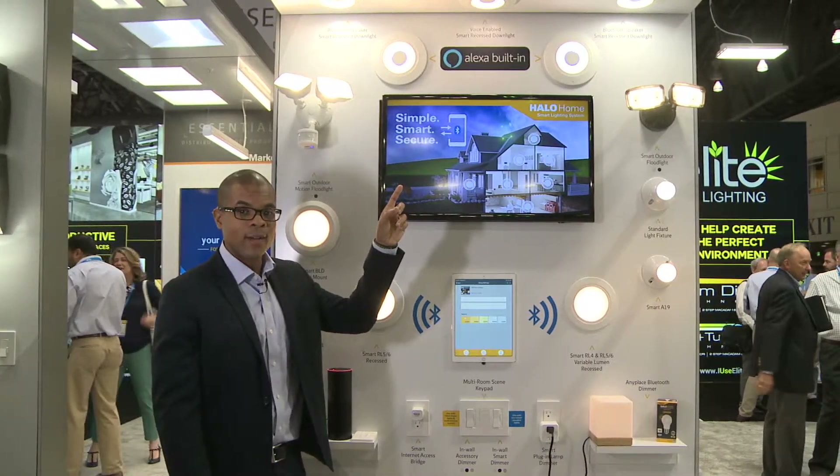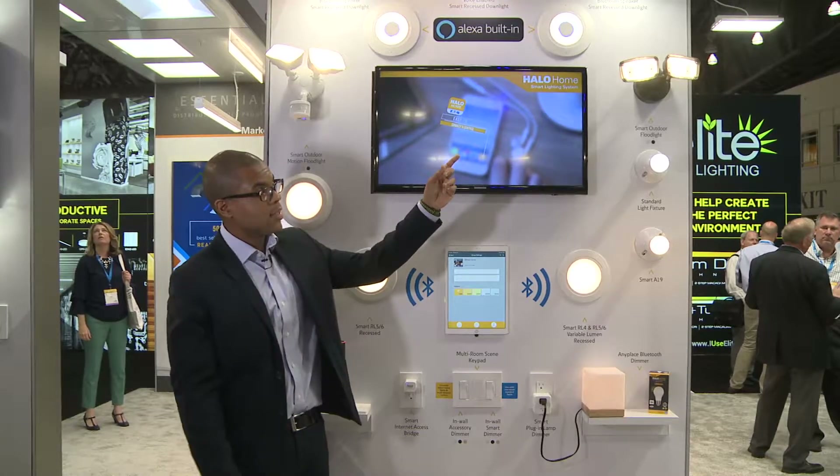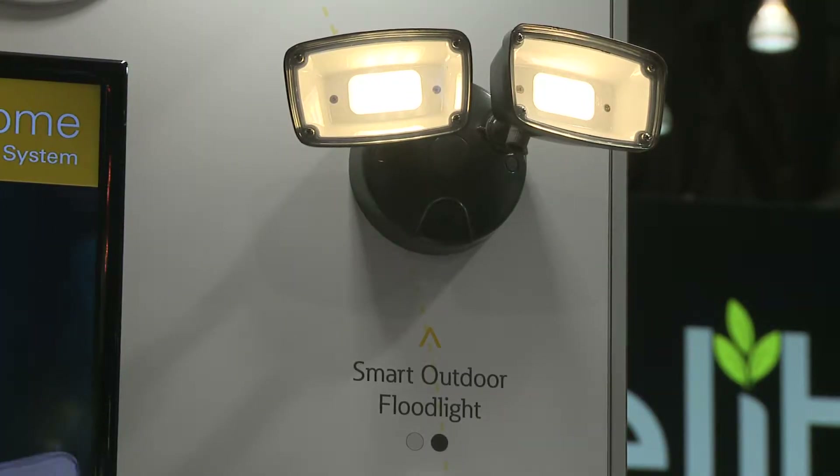We have our Bluetooth downlight and speakers where I can actually play music from the products without having the Alexa microphones. And then I have a basic twin flood head on the far side where I can do white tuning on that as well.